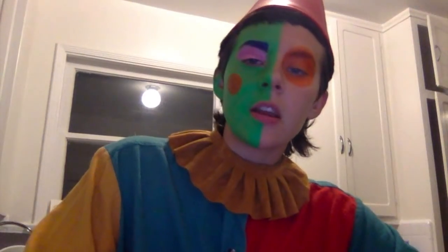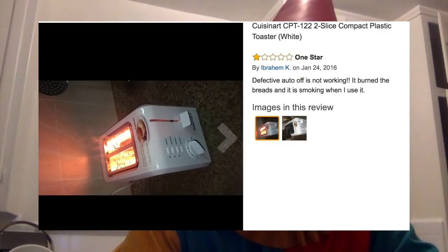If you've done any toaster shopping online, you know that there's no perfect toaster. I've spent the last four weeks looking for toasters online and they all have a lot of really negative reviews. Some of them range from pretty mild, like doesn't toast evenly on both sides — some of them feature pictures of kitchen fires.